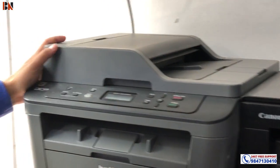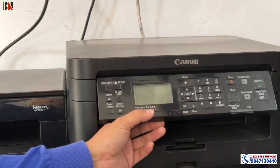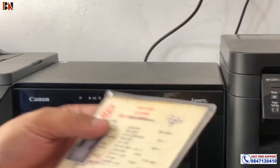This is a DW model, Canon 3010, and Canon 280D model. This is a photo of the customer.